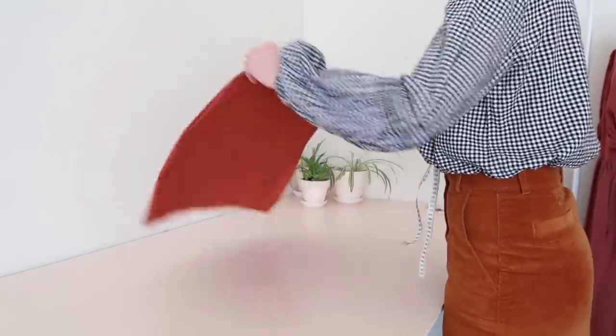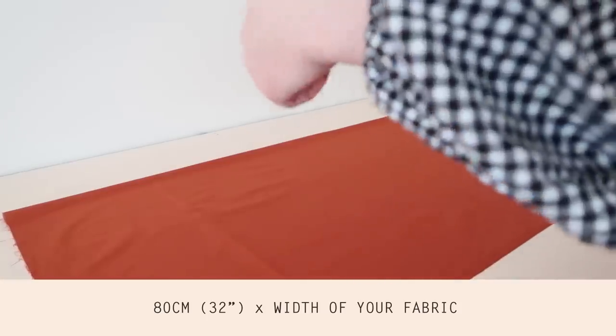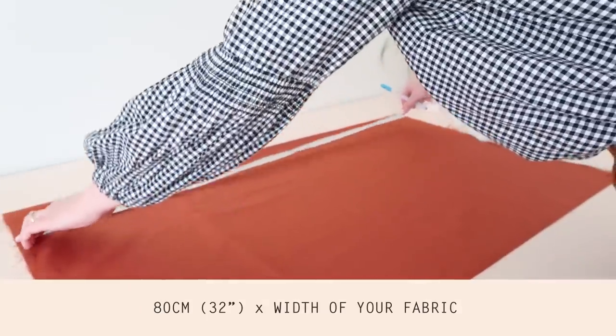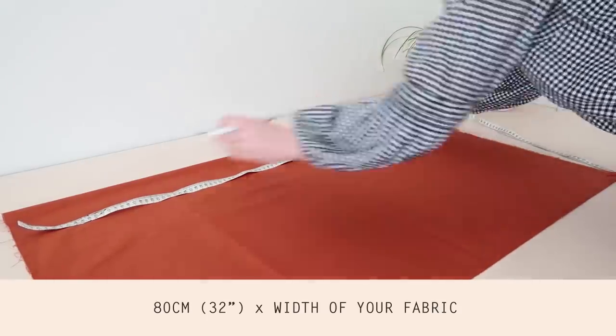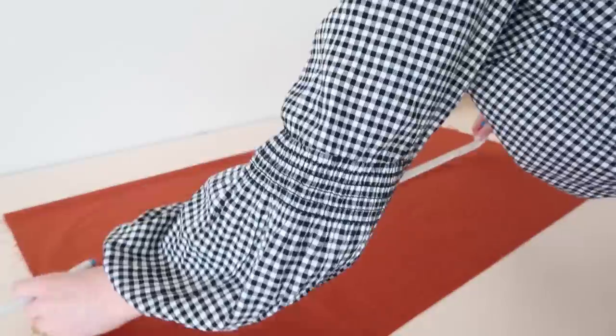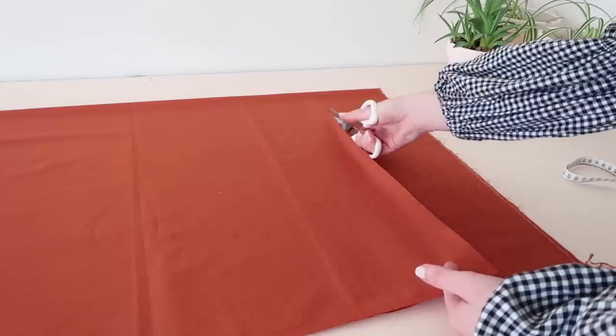Start by folding out your fabric and cutting out two rectangles approximately 80 centimeters or 32 inches long by the width of your fabric. This measurement will make a midi length skirt, but you can make your skirt longer or shorter by adjusting the length measurement accordingly. To make this step easier, use some tailor's chalk or a water erasable pen to mark where you will need to cut.